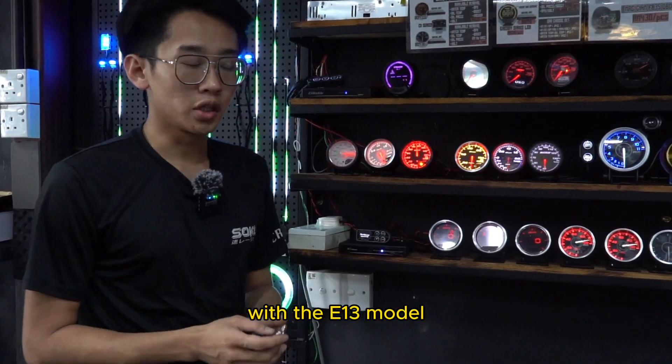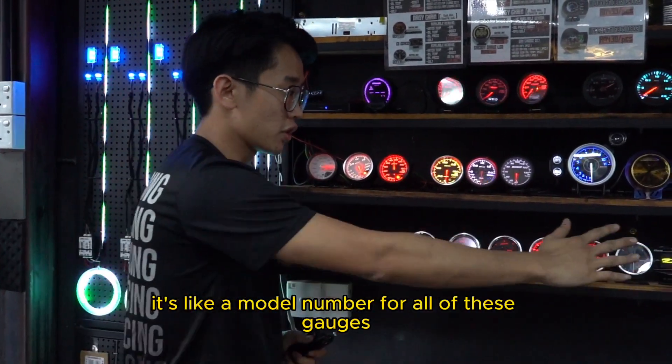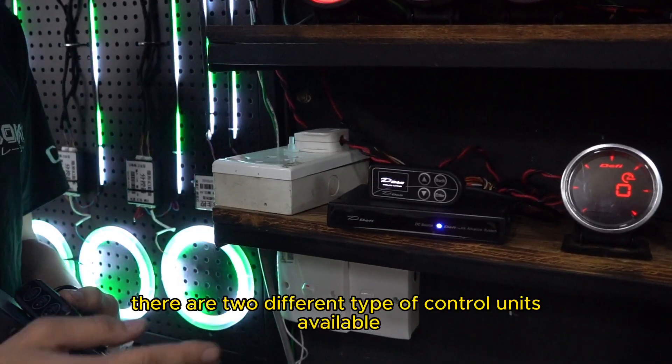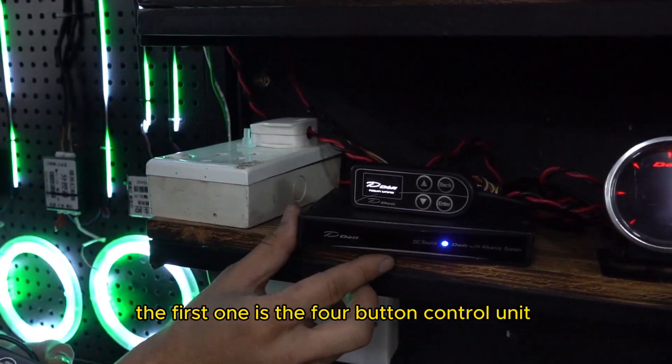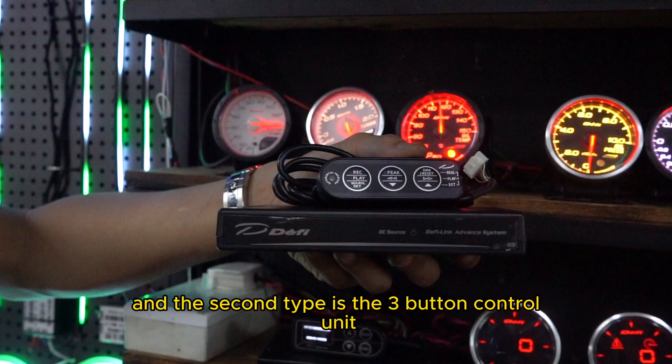With the E13 model — E13 is like a model number for all of these gauges — as long as it is E13, all the gauges and control units can be shared. There are two different types of control units available for the E13 model gauges. The first one is the 4-button control unit, and the second type is the 3-button control unit.